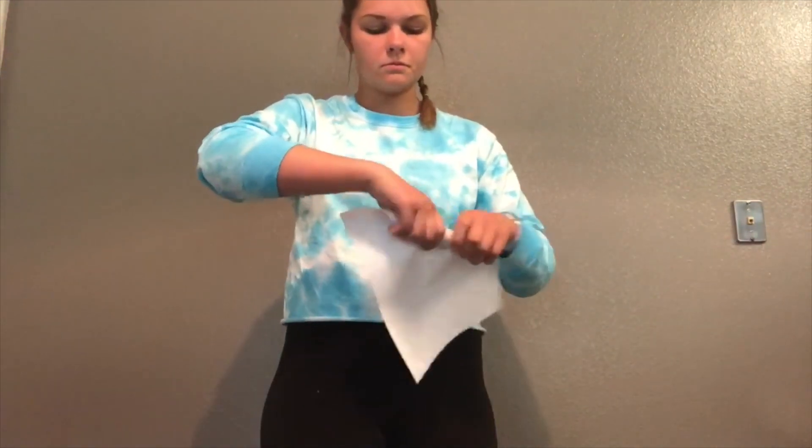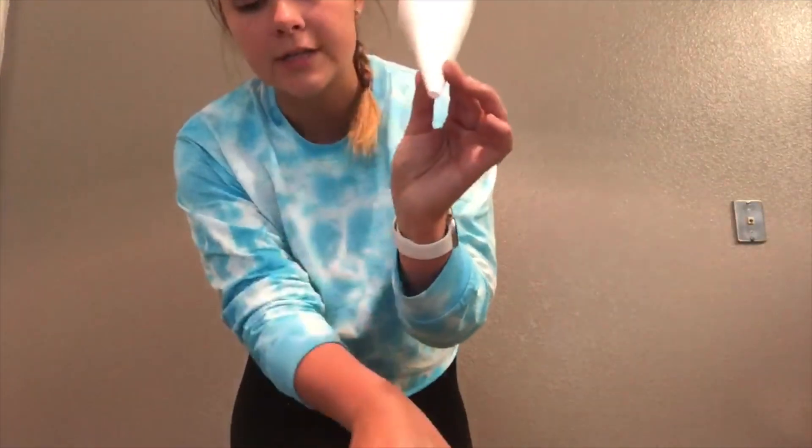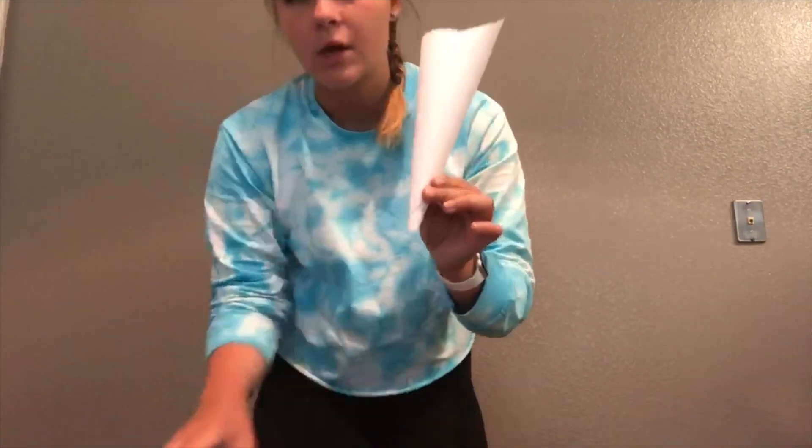The first thing you're going to want to do is create your funnel. For that you're going to need your piece of paper and some tape. Start on one side of the piece of paper and begin to roll, making sure that one side is smaller than the other. Move your paper into position and you should have your funnel. Make sure that the end of your funnel is smaller than the opening of your water bottle, then tape off your funnel and you'll be ready to go.